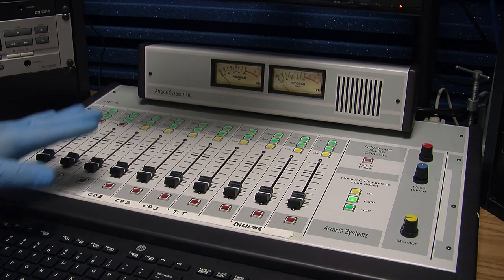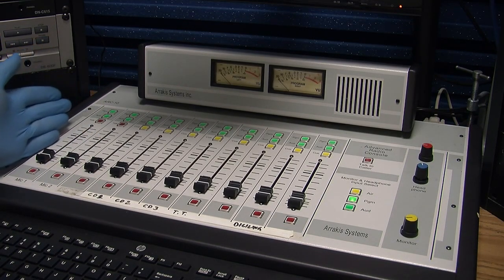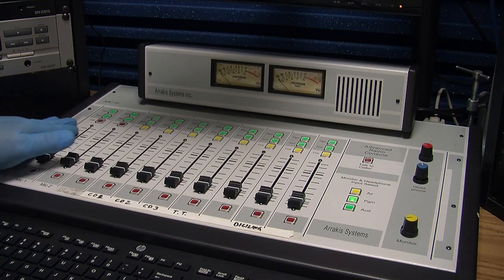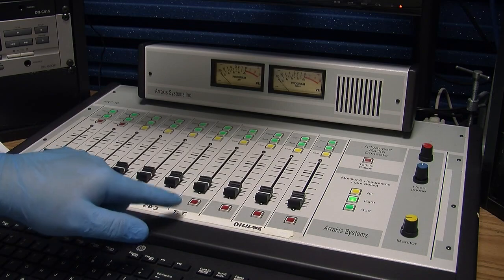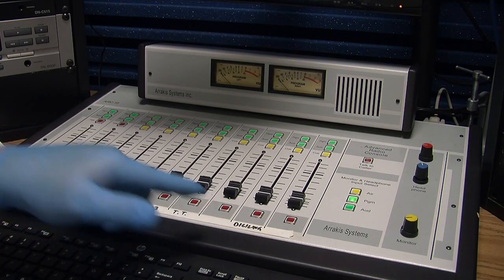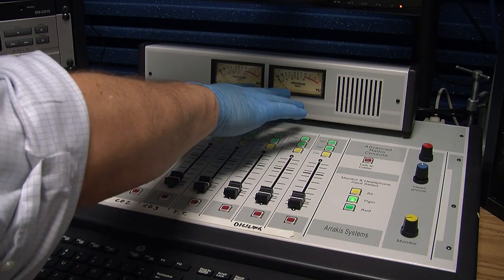This video is an overview of the board. As we talked about in class, these are your channels. Each piece of equipment is labeled. Your monitor section is here. Your meters are up here.